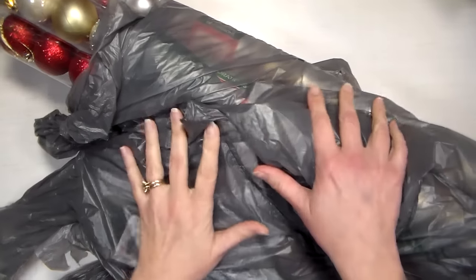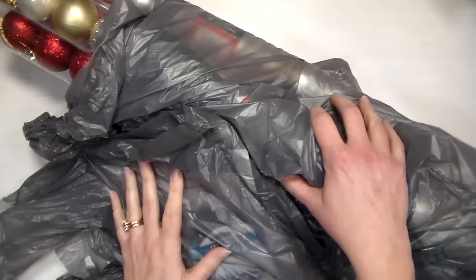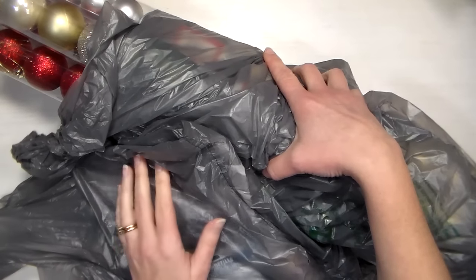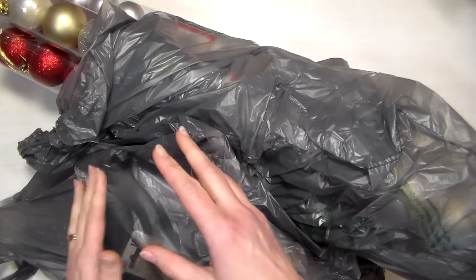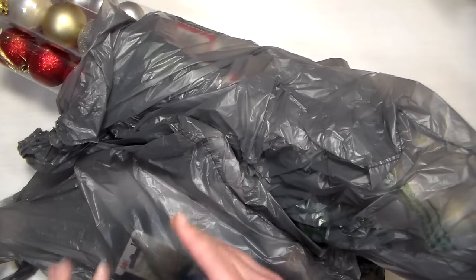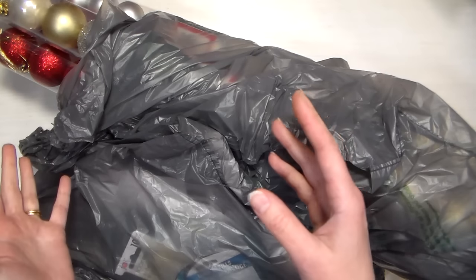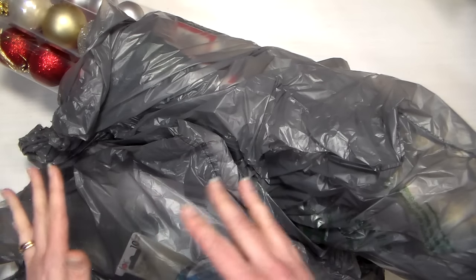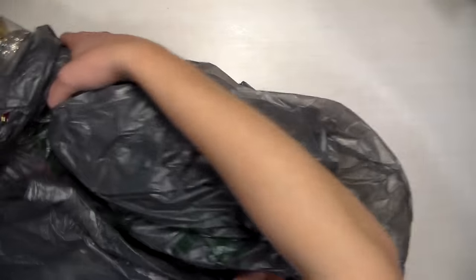Hi there, Lindsay here, the Frugal Crafter, with a Christmas Dollar Tree, AC Moore, and random stuff haul. I had a lot of comments recently on last year's Dollar Tree haul — I'll link that in an iCard or the description so you can check it out, because they have a lot of the same stuff this year. I don't just buy stuff to do a haul; I actually got stuff that I needed, and we're just gonna get right into it.